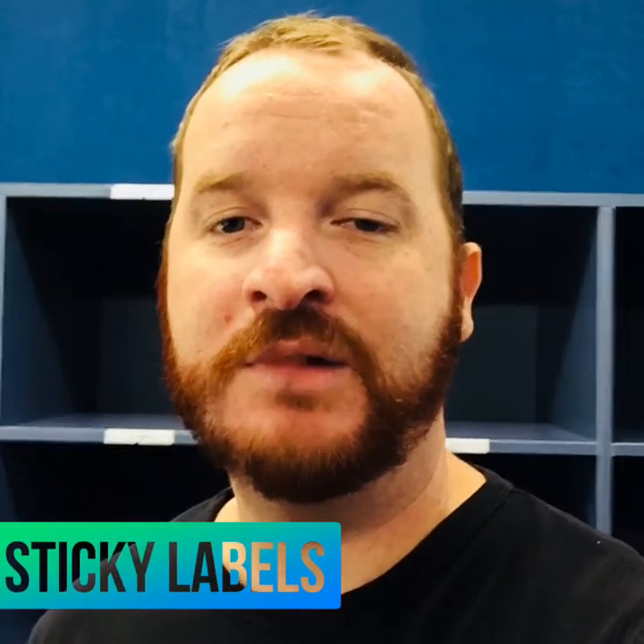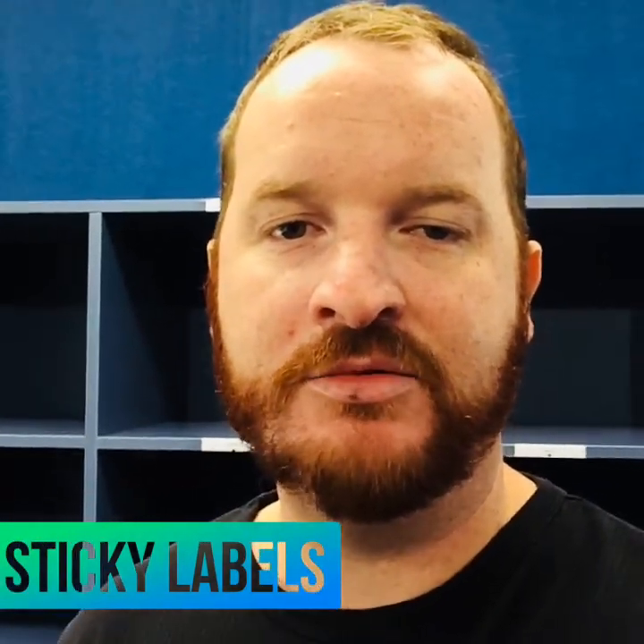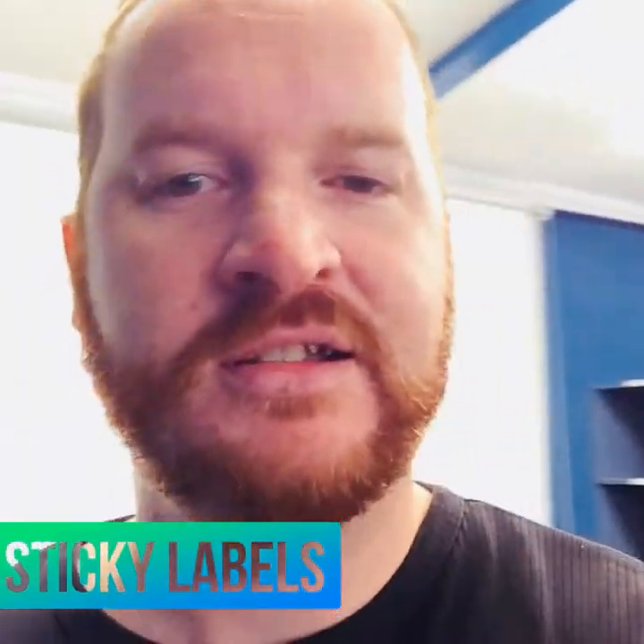G'day, welcome to another Top Teacher Tip. Last time we showed you about lining up the labels for your tote tray. This is how to make your own very easy label.